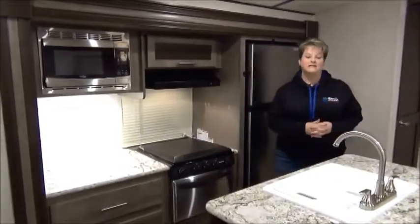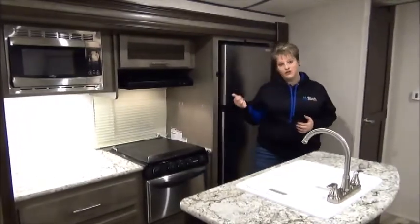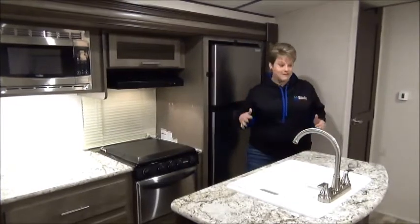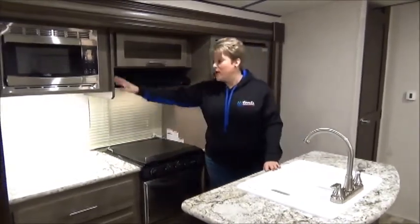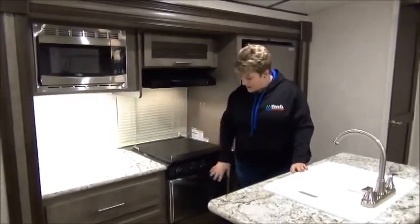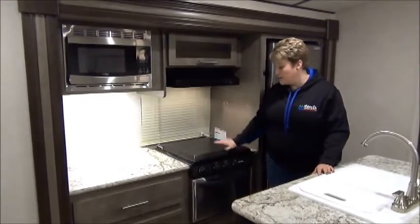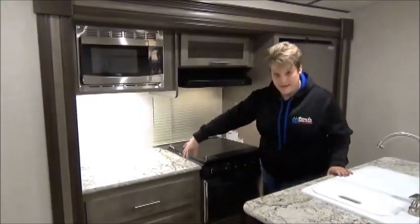Inside the 2018 Surveyer 285 IKLE — this is a two-slide mom and pop coach and it is an island kitchen model. Lots of space around the island and a great kitchen area. You have your stainless steel microwave oven and three-burner cooktop with a nice metal cover on it for added counter space. Good amount of counter space here.